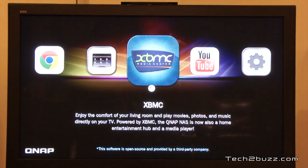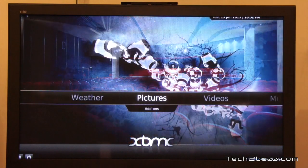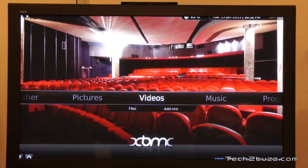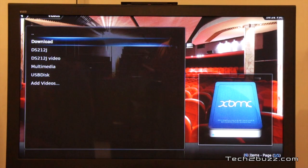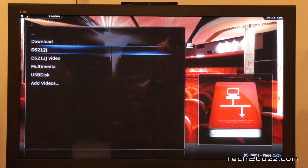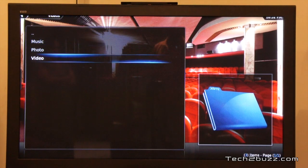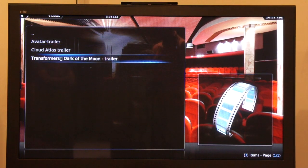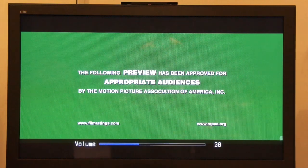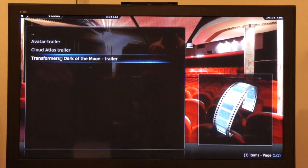I'm going to use the QNAP remote to control the XMB media center application, though you can also use the mouse. We have menus to browse pictures and videos — you can browse files on the NAS itself or on a DLNA server. Let me show you some videos from my DLNA server. Going to trailers, I'll play back a trailer — it loads up and plays back flawlessly. This is a 720p video clip with no issues.